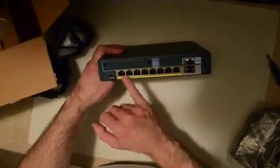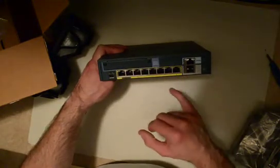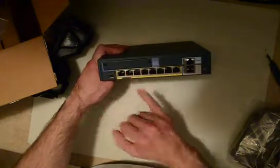We've got two PoE (Power over Ethernet) ports on the end. Port 0 is for outside and port 1 is for inside, but you can also use the other ports for inside as well.